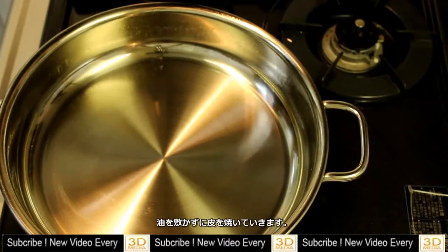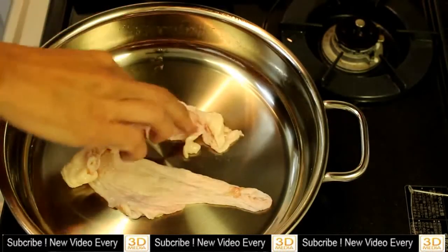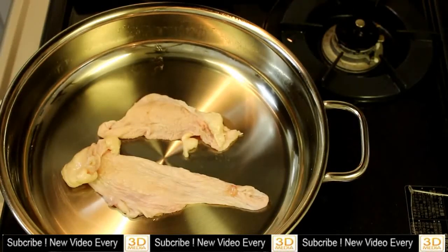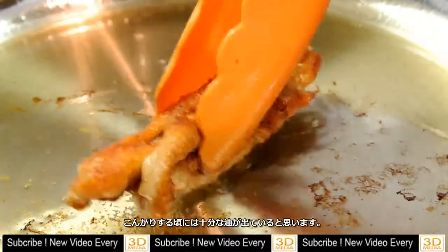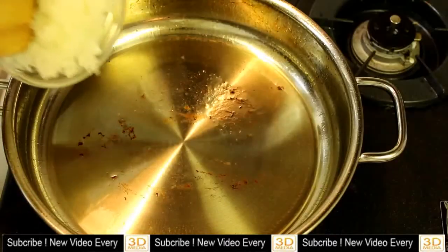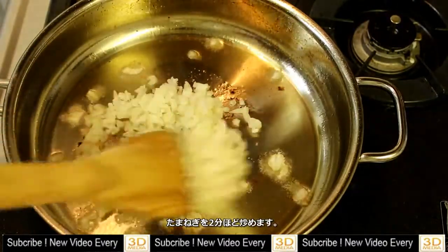You don't need oil in the pan. Just cook the skin to get the excess fat. Once you get enough oil, take up the skin — you can eat it if you want to. Now stir fry the onion for two minutes.